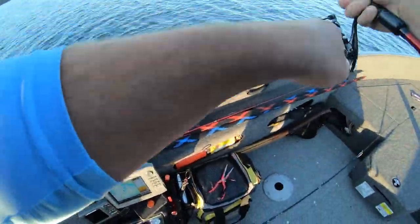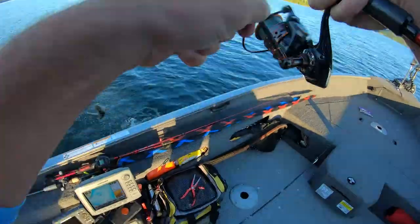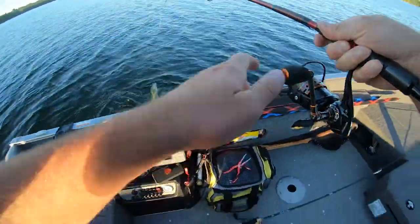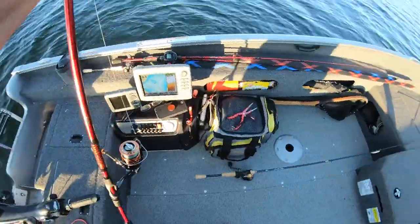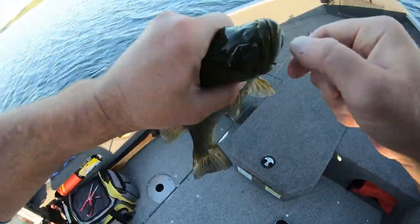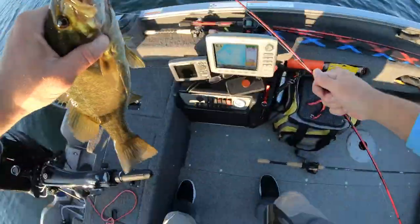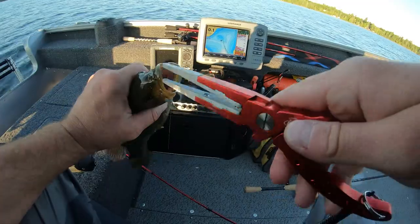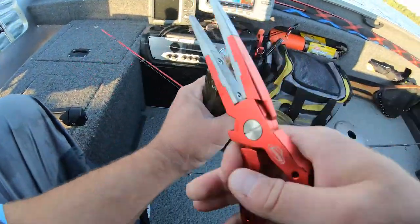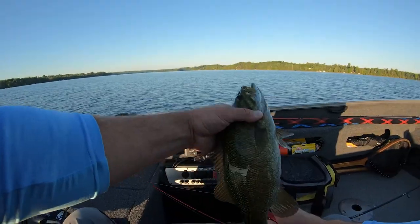Nice — got another one! You can see that — hooked right in the top of his mouth. Let's get on this. Nice little smallmouth.